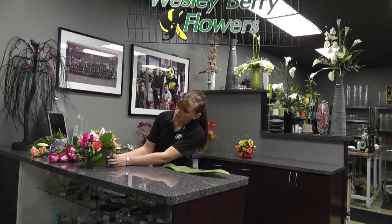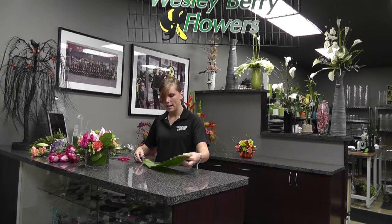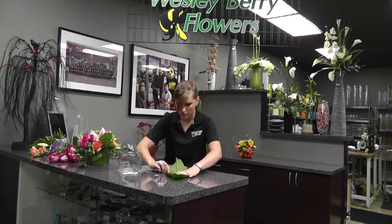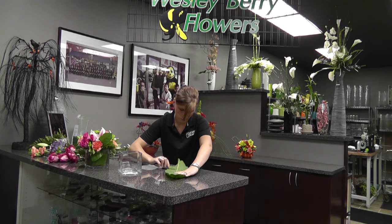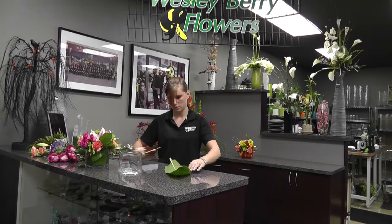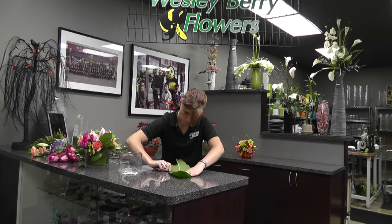The first step to making this arrangement is you do need a tie leaf. That's what we have at the bottom of the arrangement to give it more of a contemporary look. First you start out by taking out the membrane because you want to wrap it on the inside of the vase. It's not going to be very flexible, so what you have to do is take out the membrane. You do it pretty much like you would a normal fillet of chicken breast if you're trying to cut off the fat. You don't want to cut it too short otherwise you're going to cut right through the leaf. Keep testing it to see where you still have to take more out to make it flexible enough.